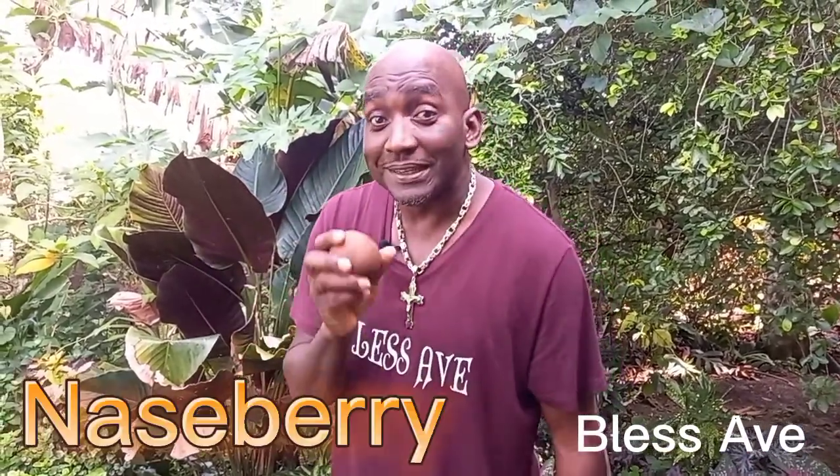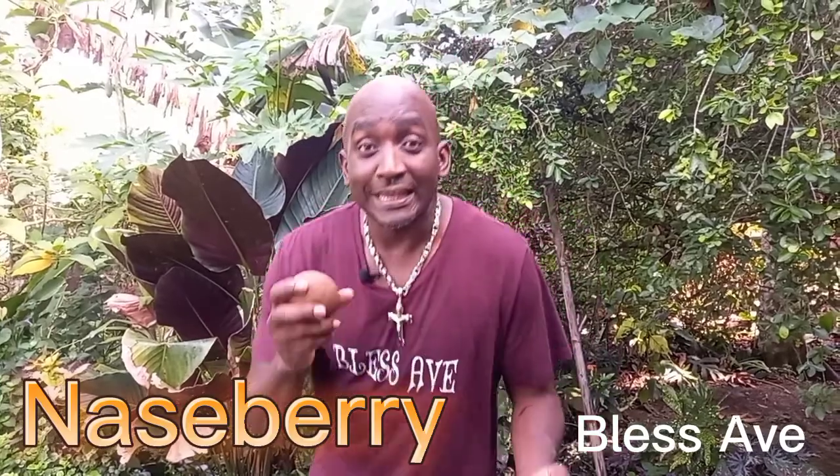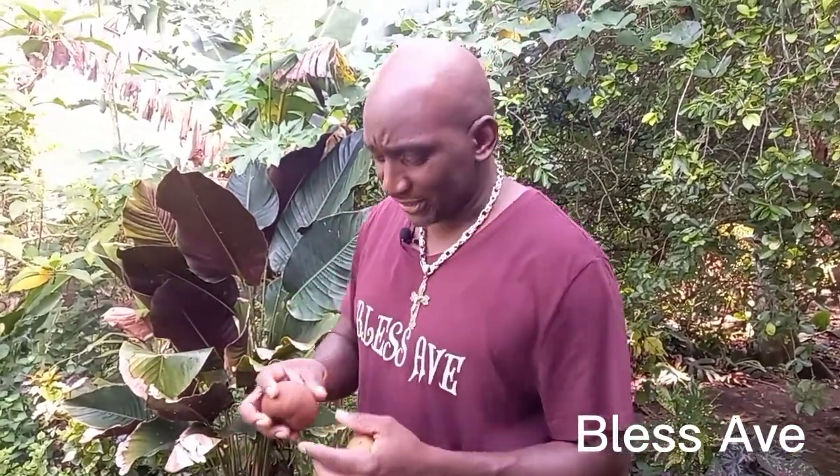All right y'all, I'm back with another video. This time I got these fruits called nesberry, also known as kneesberry. We're gonna check this out and tell you if it's any good or not so good.